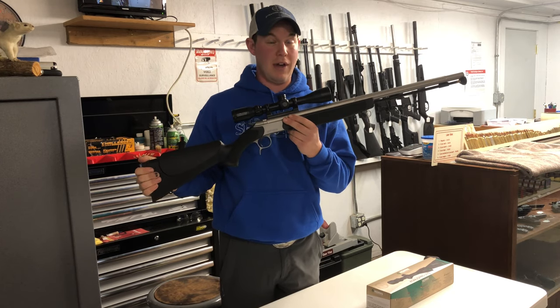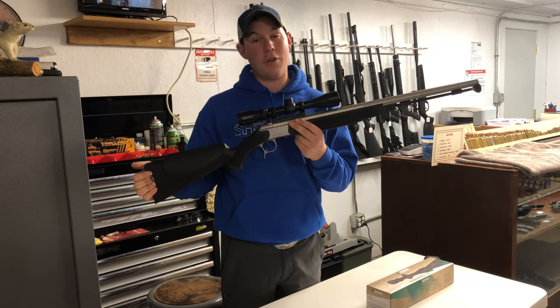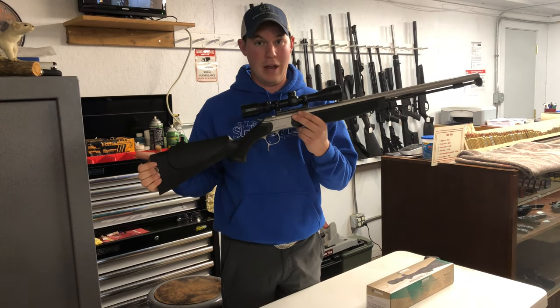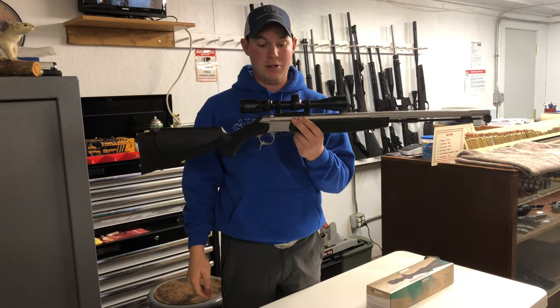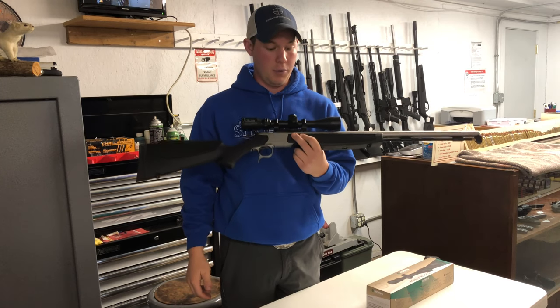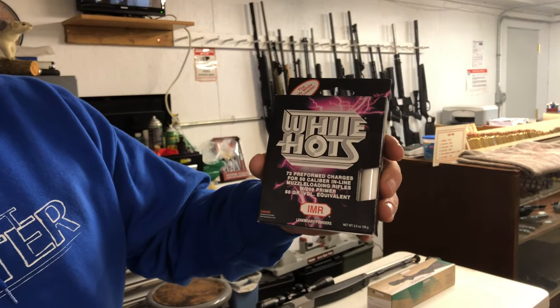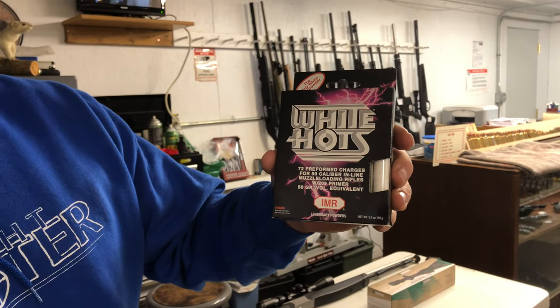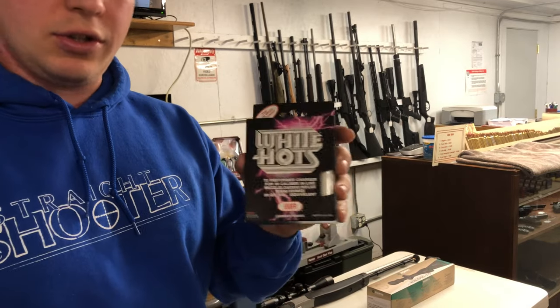This is like a $275 give-or-take rifle. For the money, this is a really good muzzleloader to get — it's very accurate, shoots really good, and it's really easy to clean. Pretty solid gun for the money. I use the IMR White Hots, which are supposed to create less residue and run a lot cleaner so you can get more shots between cleaning.